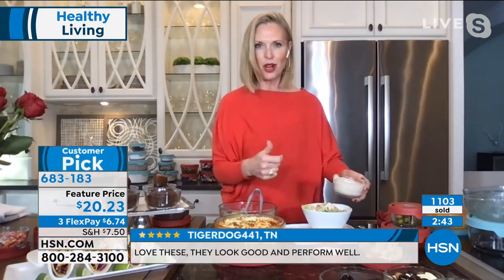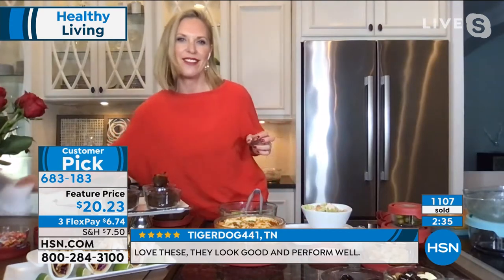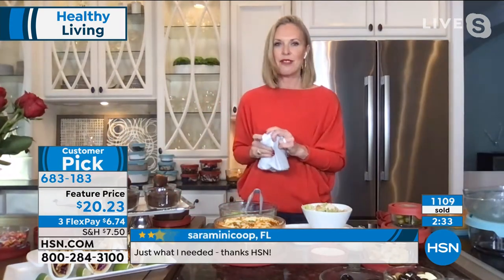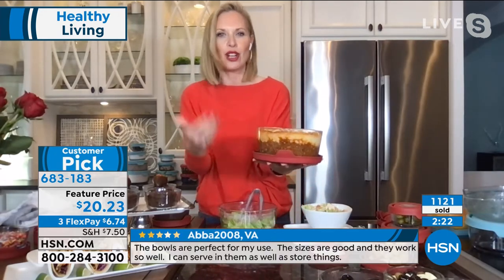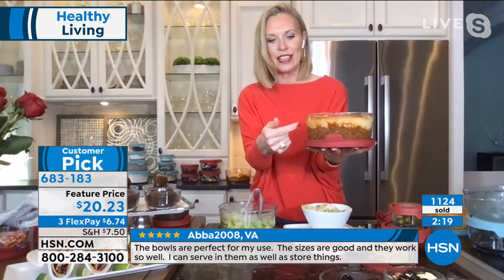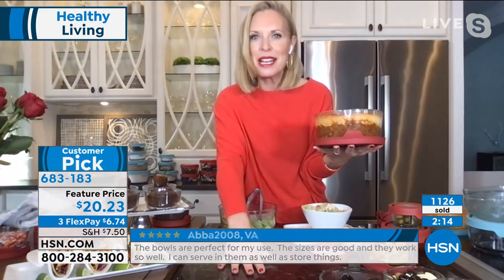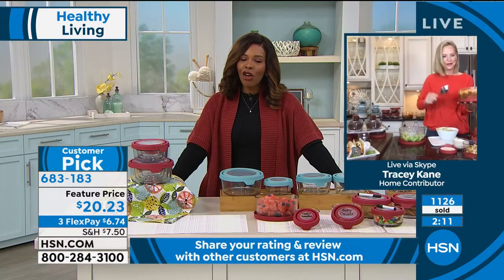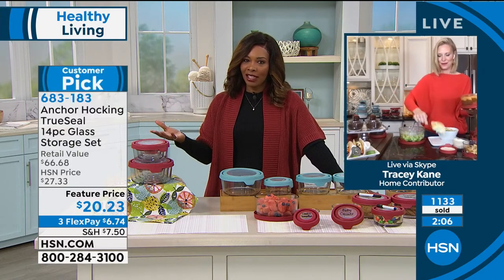These work in your dishwasher, your freezer, your refrigerator for prepping — and you can put them in your oven up to 425 degrees. So there's really nothing these can't do for you. We did a shepherd's pie — a variation with mashed cauliflower on top. You can use lean ground beef or turkey. It came right out of the oven, and I'm using the TrueSeal lid as my trivet so I'm not burning my hands and not ruining my counters. Another great use for these!